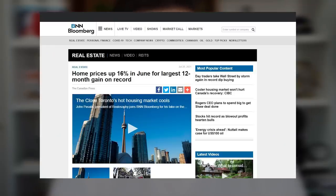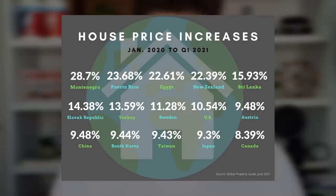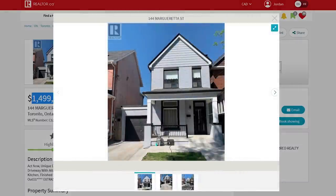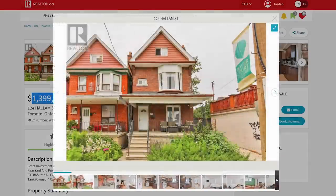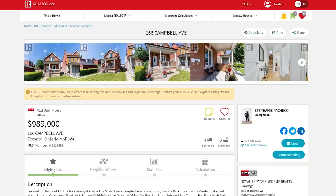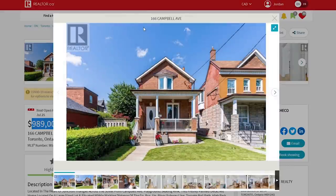A lot of you watching are probably in your 20s and may not have looked into housing prices, the housing market, interest rates, mortgage rates. It's bad — so much so that it's starting to freak me out, especially in Western nations. I'm talking specifically about Canada, where I think it's actually the worst. In the UK it's very bad, Australia it's very bad, and in certain states and cities in America it's also not great.